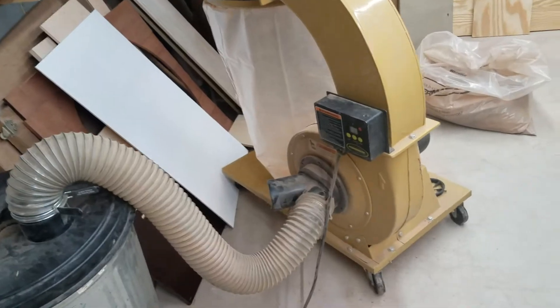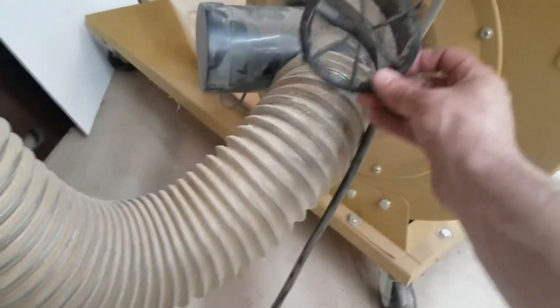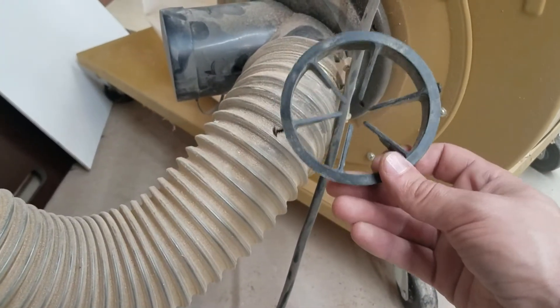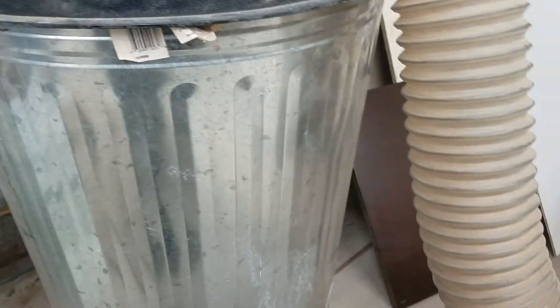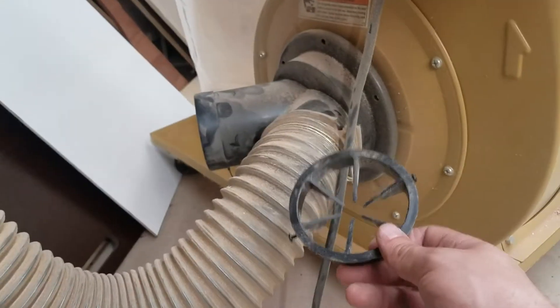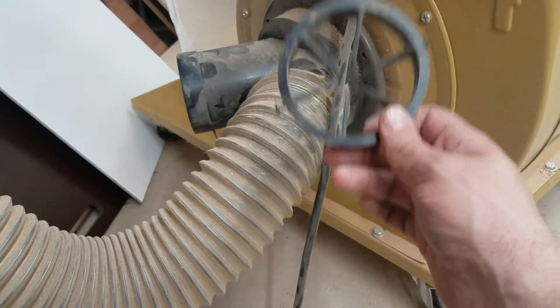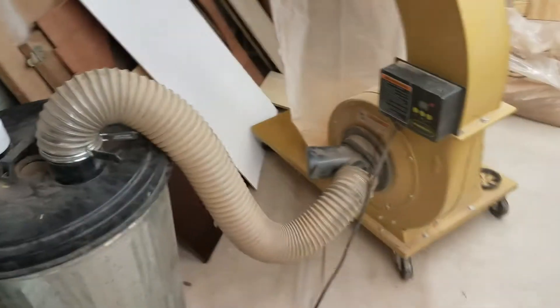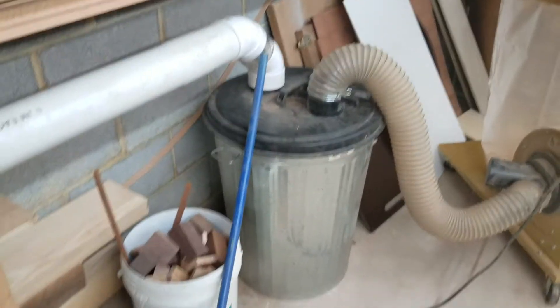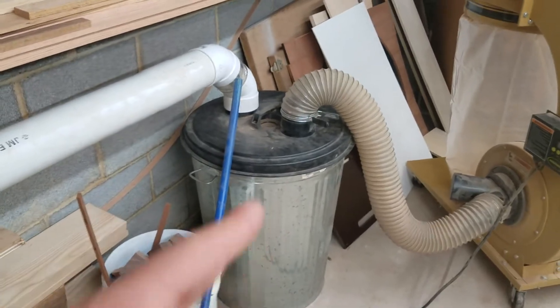I didn't check the most obvious thing. Pretty much all dust collectors have this installed — it's obvious what it does: it prevents big chunks of wood from going through and hitting your impeller. But since I have a separator, nothing big makes it through anyway, so I don't really need it. The last thing I checked — I pulled it off and it was jam full of stuff. Once I took it out, the amount of suction I have on every tool is unbelievable. So if you're having a suction issue, check that first — make sure it's not clogged.